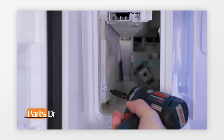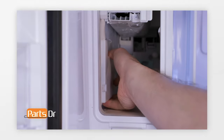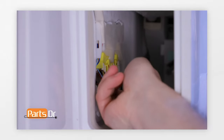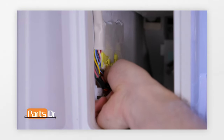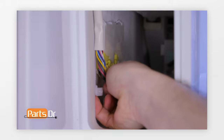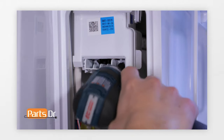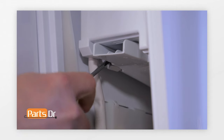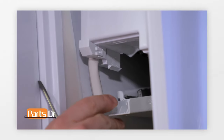Next, remove the wire housing cover by removing the Phillips screw. With the screw removed, pull the cover towards you and out. Next, pull the wiring out of the side of the ice maker compartment, then depress the locking clip to remove the ice maker wiring plug. Next, remove the Phillips screw on the ice duct tray. Using a flat blade screwdriver, pry the ice duct tray over to the right and pull it down.